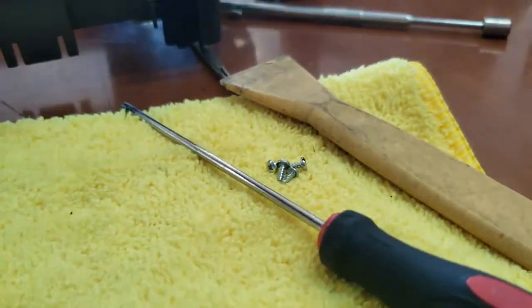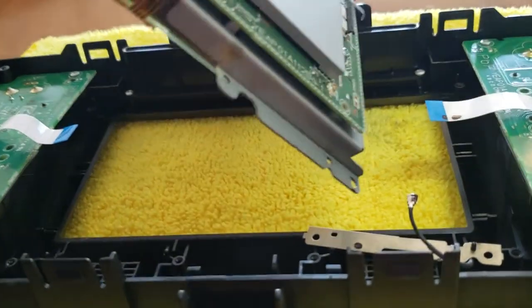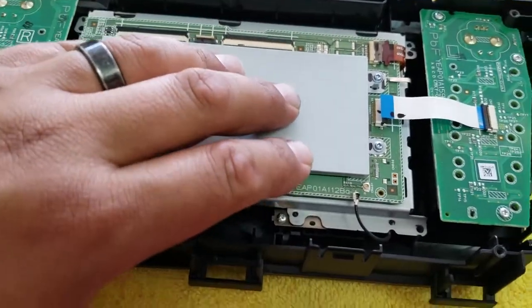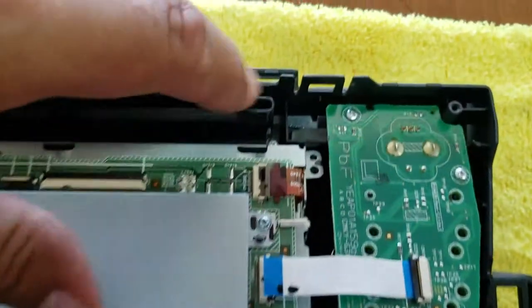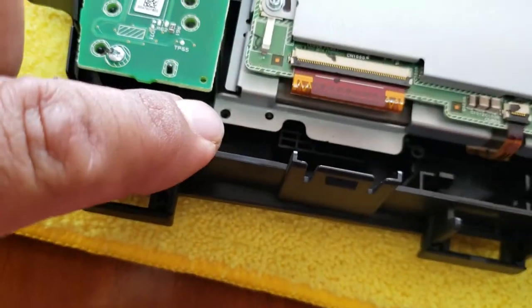These are the four screws we removed. We're going to simply flip this around and insert the LCD. Once we have the LCD inserted, we're going to insert the four screws — one, two, three, and four.